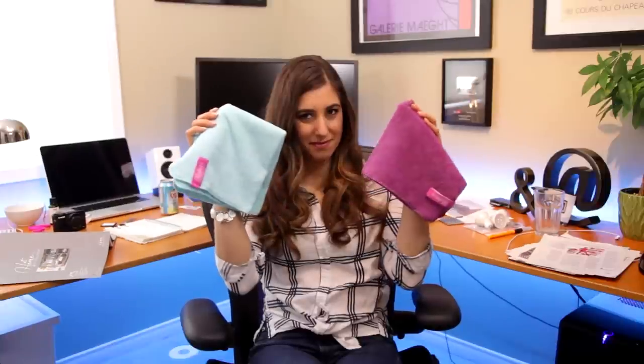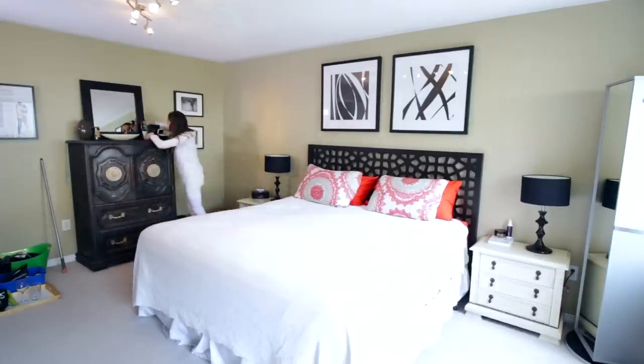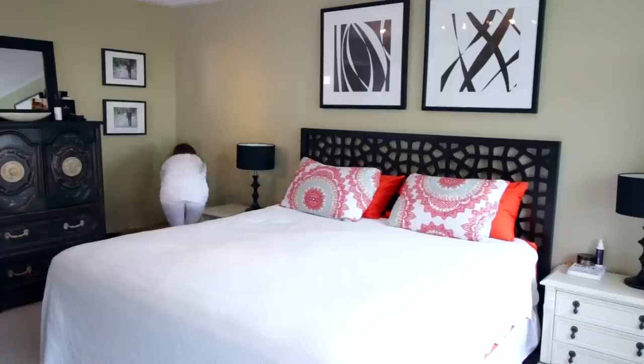Start at your first section and nod your head up and down — 'we say yes to cleaning.' Work top to bottom, visually scanning for scuffs, dust, or marks. Wipe here, dust there, take items off surfaces to spray and wipe underneath, pick up each item, wipe it, replace it, and move to the next section. Once you get the pace, you'll zoom around the room.